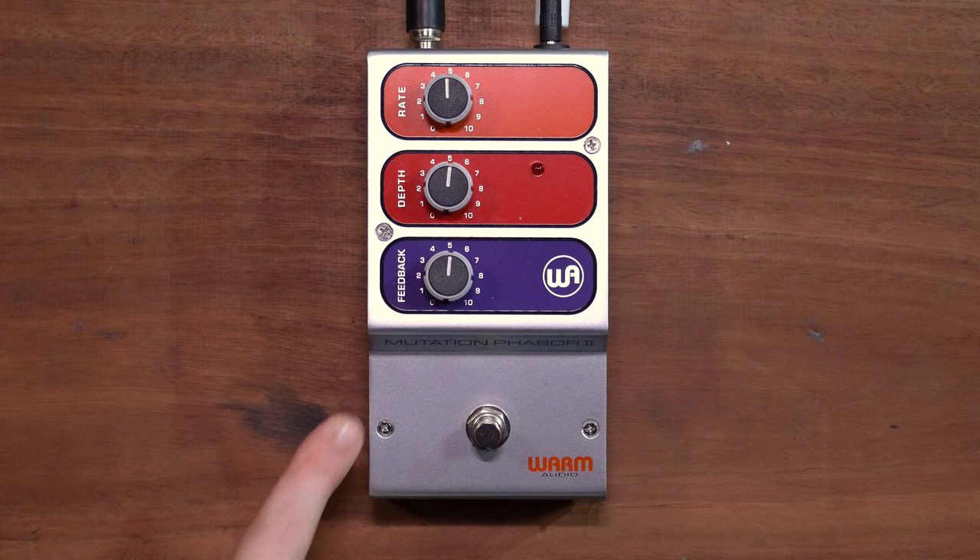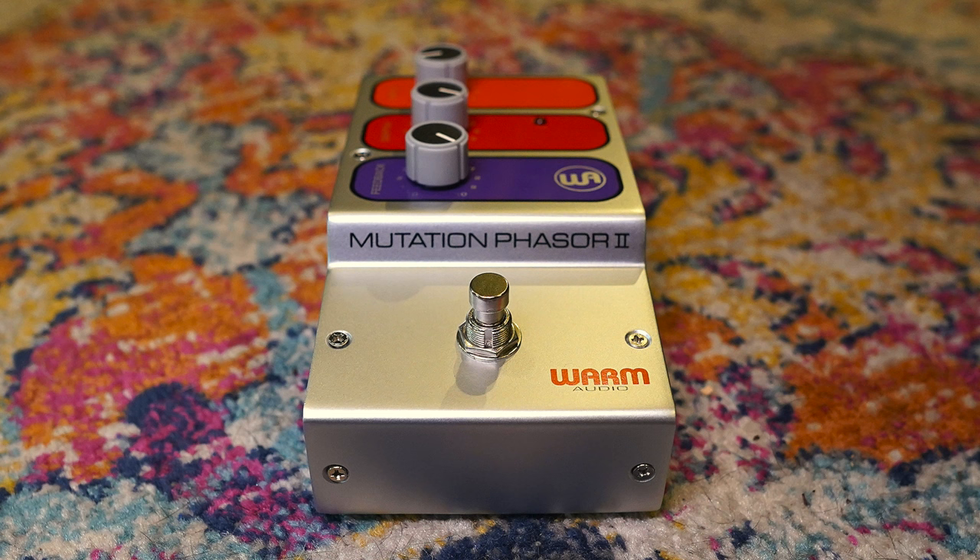The Mutation Phaser 2. It's probably hard to read because of the lights and the angle, but it says Mutation Phaser 2 here. We didn't get a first one — it's just the second one. It's a sequel. But it's one of those sequels you can watch without having to watch the first. It works.